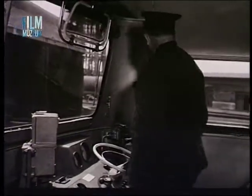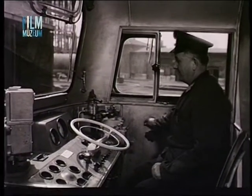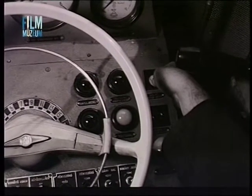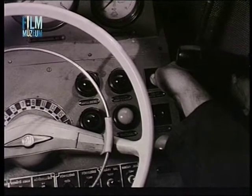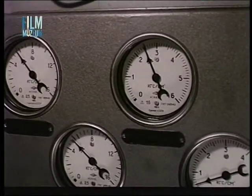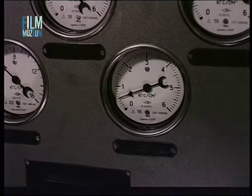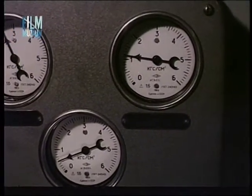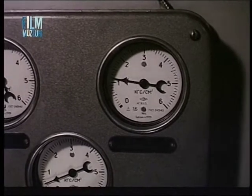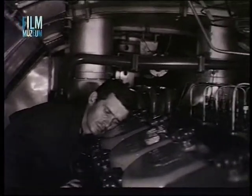Ezután beindítjuk a dízelmotort és a vizsgálatot forgó dízelmotor mellett folytatjuk. Meg kell győződni elsősorban arról, hogy a dízelmotor olajnyomása, a gázolajtápszivattyú által szállított gázolajnyomása és a tetőventillátort hajtó hidraulikus hajtómű olajnyomása megfelelő-e. A dízelmotor járásának egyenletesnek és rendellenes zajoktól mentesnek kell lennie.